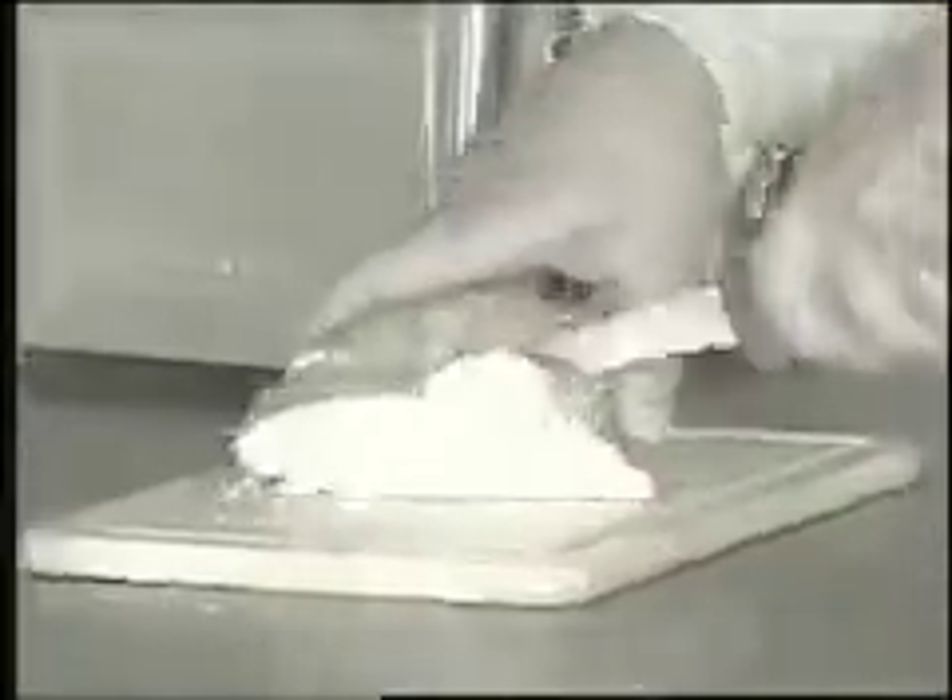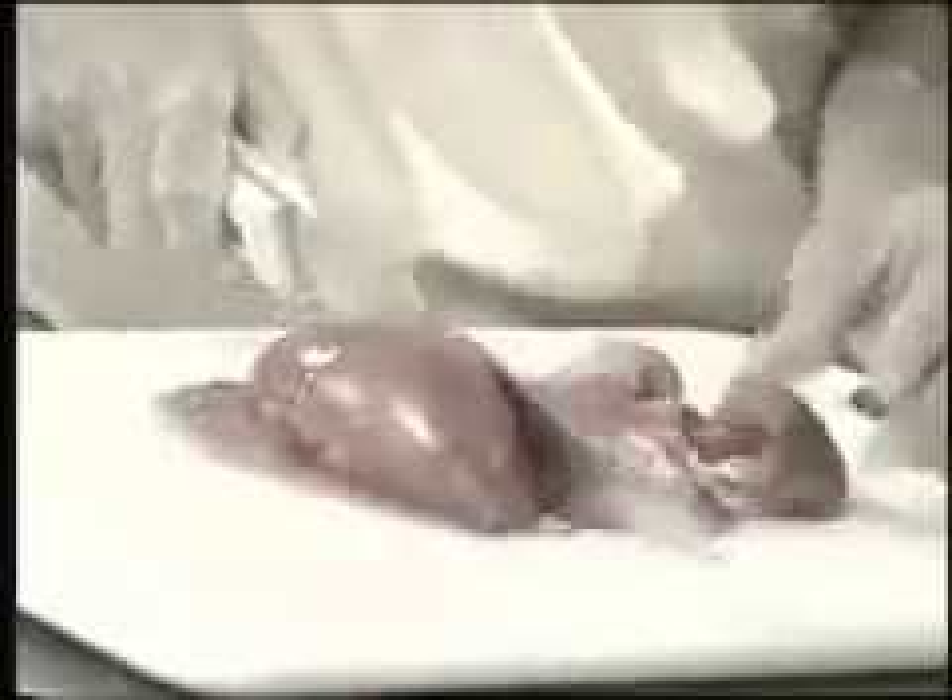Does your kitchen have a drawer full of dull knives? There's nothing more frustrating than trying to slice a ripe tomato with a dull knife.